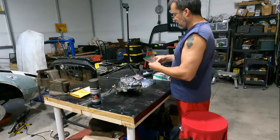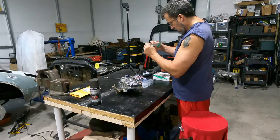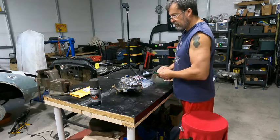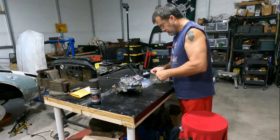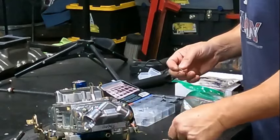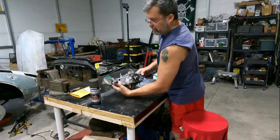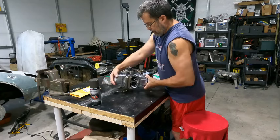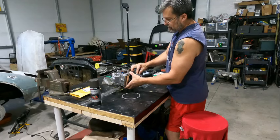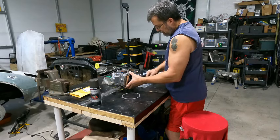Alright, so here we have the sight windows, right here. They have an o-ring already in it. Sight glass goes in, sits there, and then we need a snap ring that will fit it. Those are the gaskets that are supposed to be in there — I wonder if I did not put them in there. We had best check that.